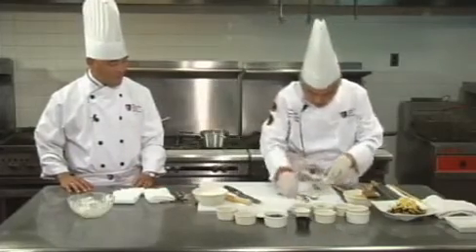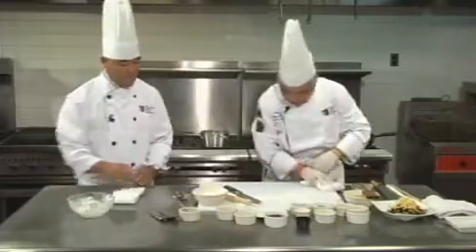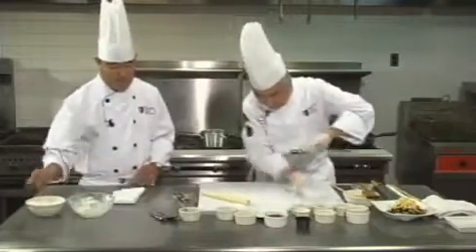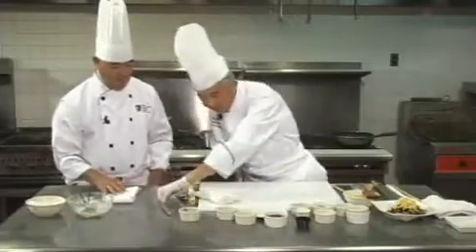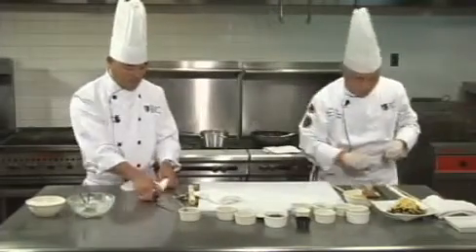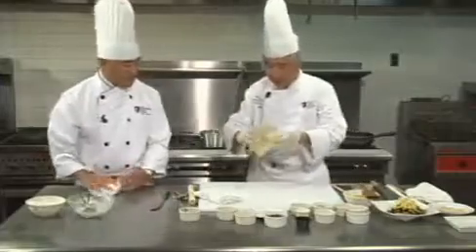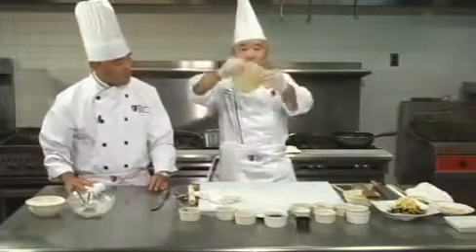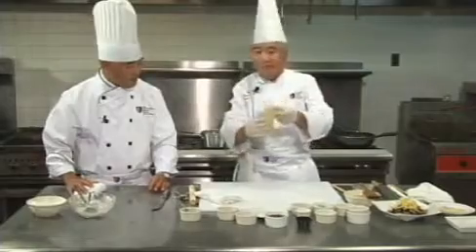We're going to remove this and clean up a little bit. Now we need the pancake. See how nice it is — see how soft? That is what it should be. You can stretch them, no problem.